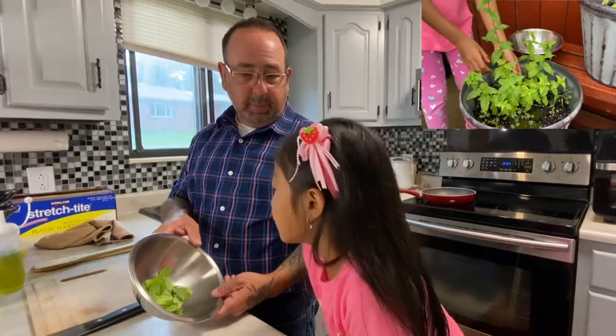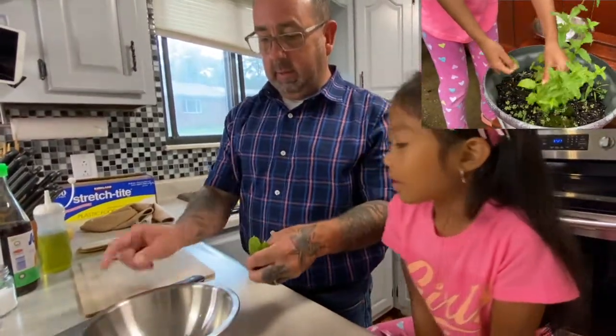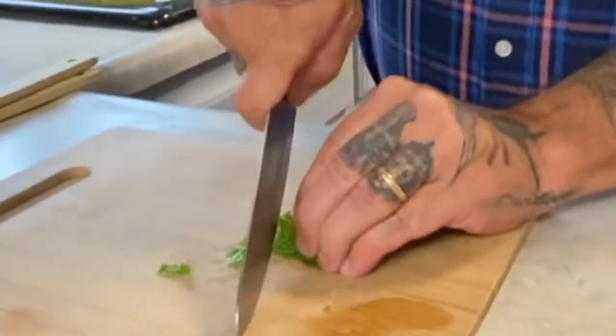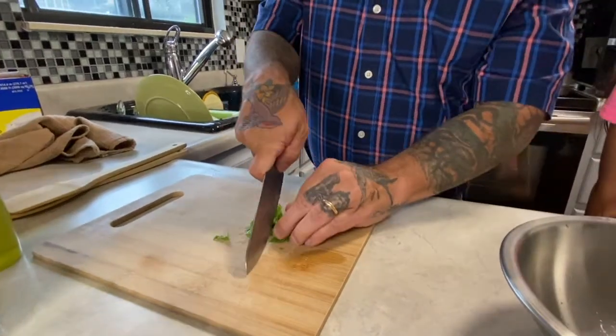Do we want to use whole mint or do we want to chop up the mint a little bit? We'll chop it a little bit, but not too much. Let's put the mint together like that in a bundle.